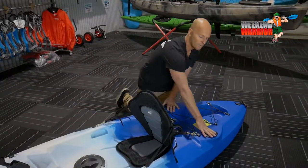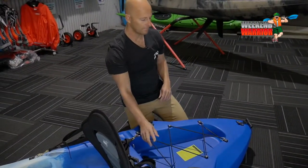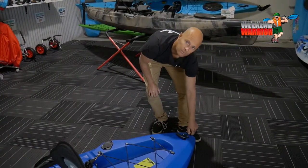Another two flush-mounted rod holders at the back here. Your dry well, good for storage — pretty esky for your fish. The back carry handle. And also you've got your drain plug, if you ever get water inside your kayak.